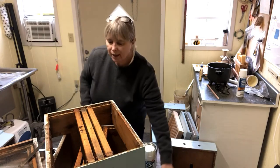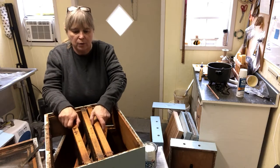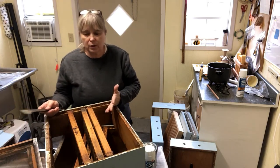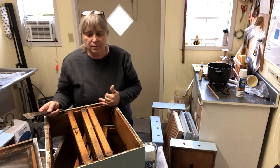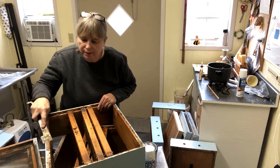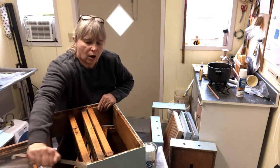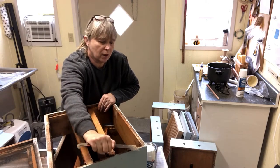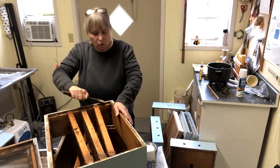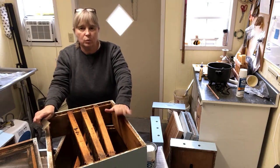I have some frames in here — not for any particular purpose, they were just in here. What I also like to do before I put any more paint on my boxes is take a hive tool and scrape the propolis and beeswax off the seams where the two hive boxes fit together. If I can keep this seam somewhat clean, that will allow the boxes to fit together more smoothly.